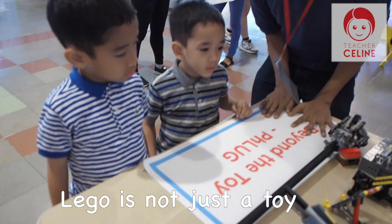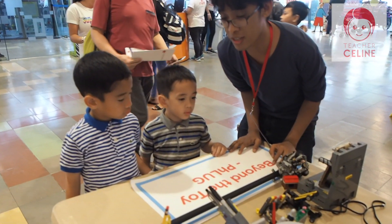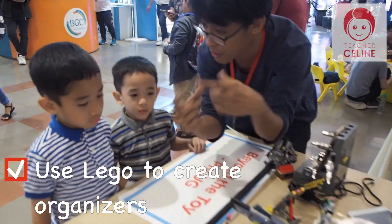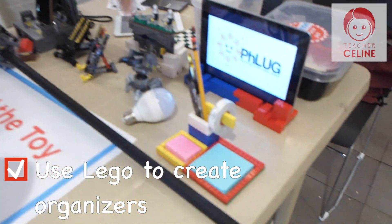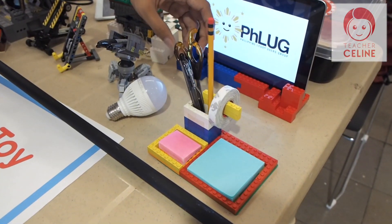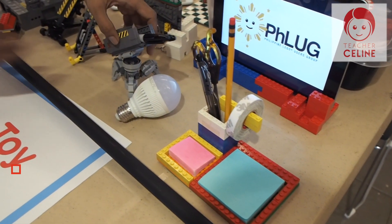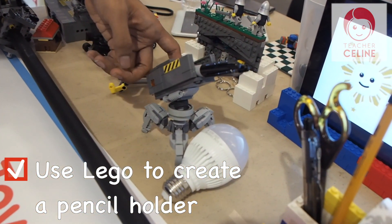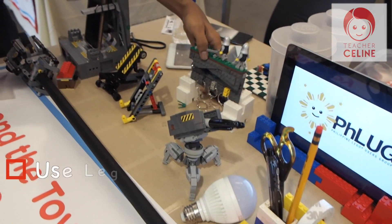Lego is not just a toy. You can also build plates. For example, that's organized — you can make one for yourself. And then you can attach a pencil holder or a scissor holder, a tape holder. And this one is a robot, but it also functions as a pencil holder.